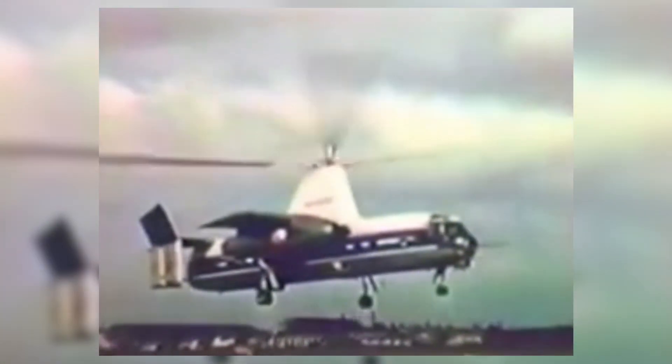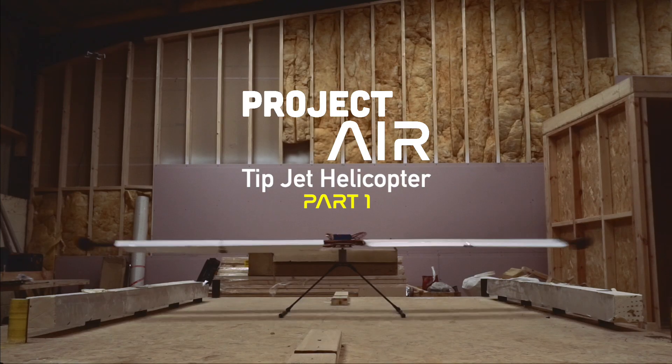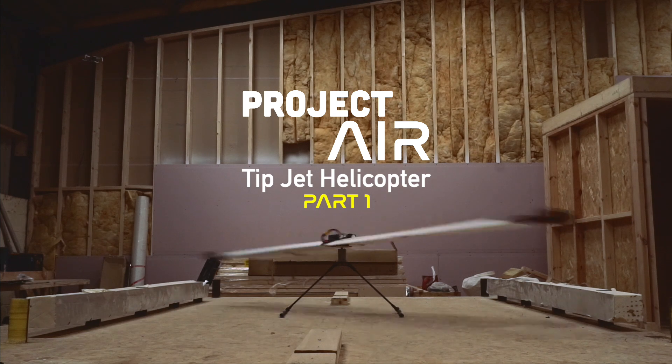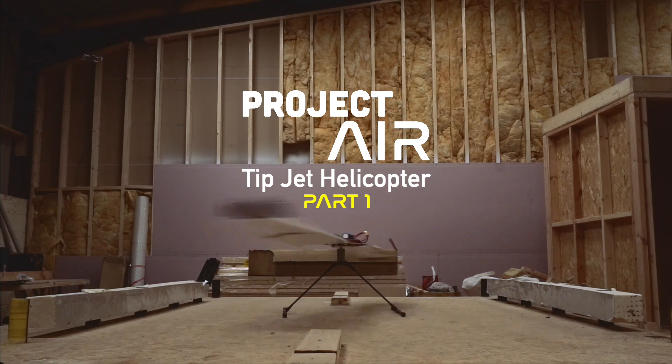Although not a true tipjet, one notable example of this kind of aircraft was the Rotodyne. This VTOL airliner of the 1960s spun up its autogyro blades on takeoff and landing using engines mounted to its huge rotors.